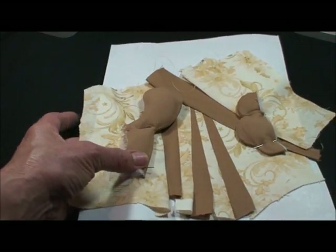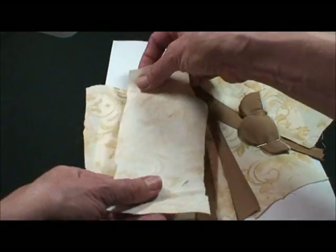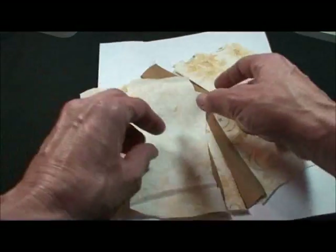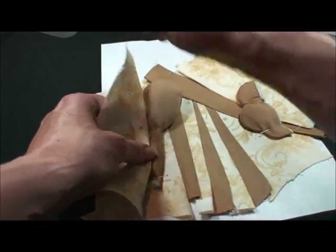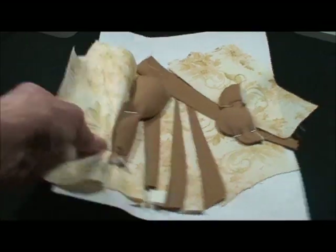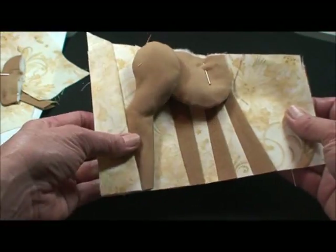Then we'll cut a piece of background fabric for section eight, place it right side down along that edge, turn it over and sew that whole line, and trim the extra of the seam. And then when it folds back, those raw edges are caught in the seam like this.